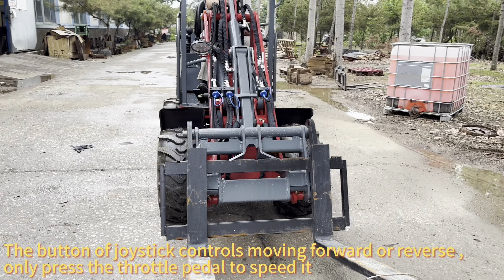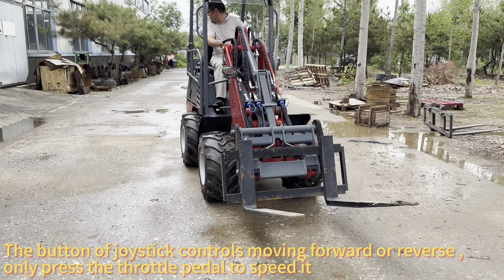The button of the joystick controls moving forward or reverse. Only press the throttle pedal to control speed.